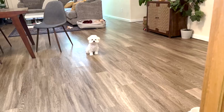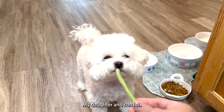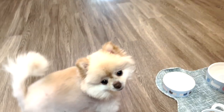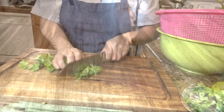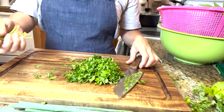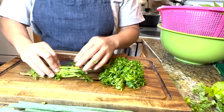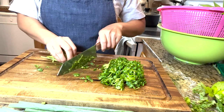I have two kids and they love long beans. I saved the cilantro stems, the harder pieces, because I like the flavor of that too. But I make them smaller.